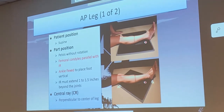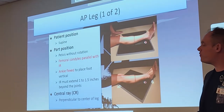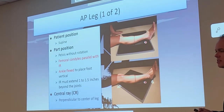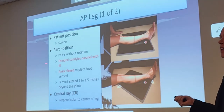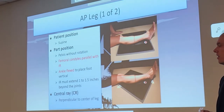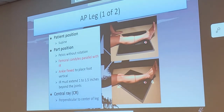For the AP leg — also called AP tib-fib — the patient should be supine only; they will not be standing. For part position, they're flat on their back. When someone's hurting in the lower region, they naturally shift their weight on the pelvis, which will mess up your AP leg. Make sure they are flat on their bottom. Write this down: femoral condyles must be parallel to the IR, just like with the elbow — that confirms a proper AP position. Also, dorsiflex that foot; do not give me a floppy foot on a leg x-ray.